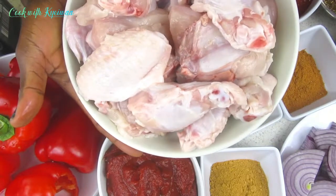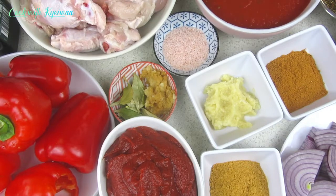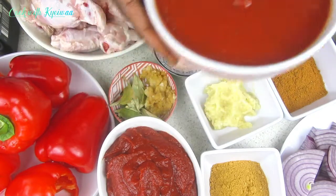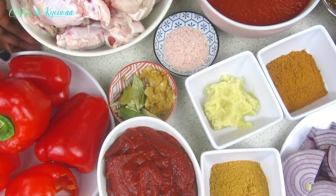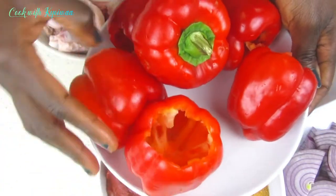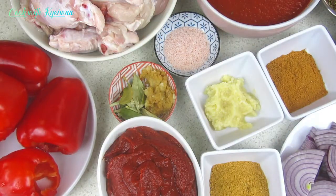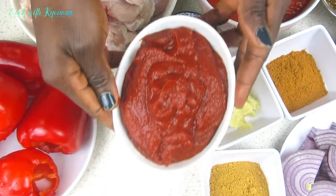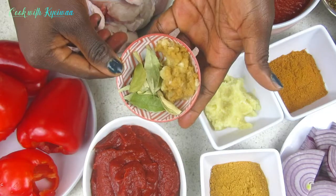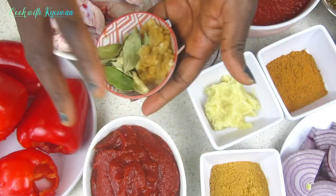We're having some chicken here — this is a full chicken that I have cleaned, washed, and cut into pieces. This is the tomato pasta I'm using; it already has some spices in it. These are the bell peppers I'm using for my stew, and I also have some thick tomato paste — the condensed one that I'll be using.